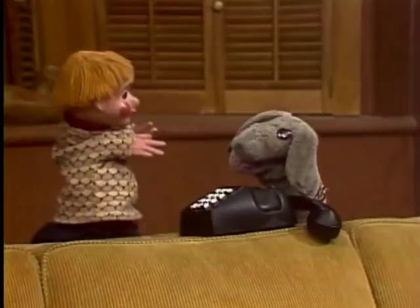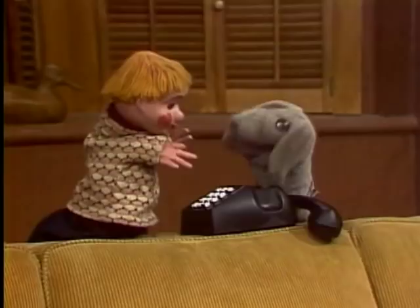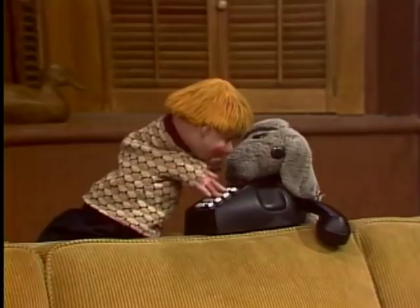And then you have to do the numbers. Now, this isn't one that goes round and round — that's another kind. We have one of those, a real one. But this is my toy one. This is a kind you push. The different buttons have a number on each one, see? So I will push the numbers on the buttons, and then we will find out if the person is at home. Who are we going to call? Well, we're going to call Mr. Dressup. I'm just going to use the number — I know what it is.